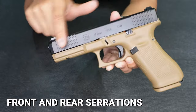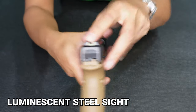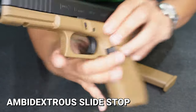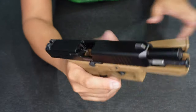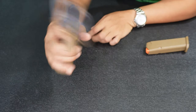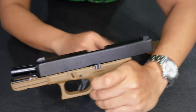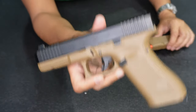This has front and rear serrations — you can see them. This one also has a luminescent sight. In the Gen 5 models, it now has ambidextrous slide stops — so it can be used with the left or right hand. If you're right-handed, you can use your thumb on this side. If you're left-handed, you can also use it on the other side. That's the advantage of the ambidextrous slide stops.